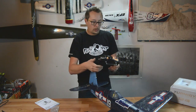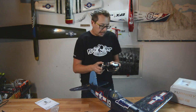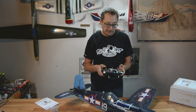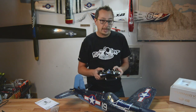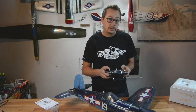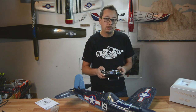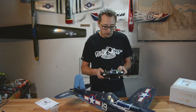Everyone always asks how the gimbals feel, and they actually feel quite nice. It's different from my Spectrum DX8, which I think has some of the best gimbals I've ever seen. These aren't quite as good as the DX8 but they're on par with the Turnigy gimbals — a slightly different feel of throw, but it doesn't feel bad or plasticky, and the build quality feels solid.